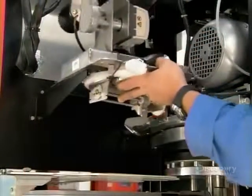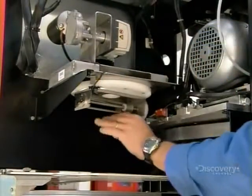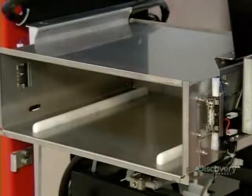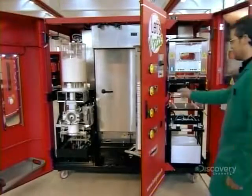Still in the left section behind the flour dispenser, they install and load the tomato sauce dispenser and a bag of water. Then in the right section, they install the oven, and below that, the pizza exit slot. Once everything's hooked up, a test run.